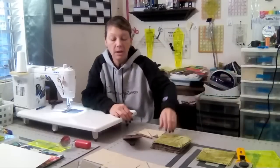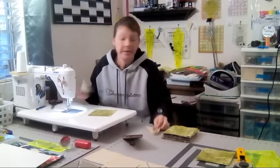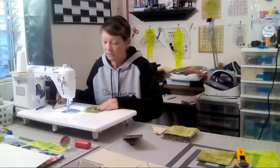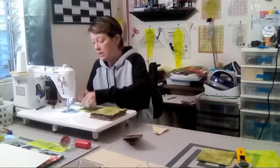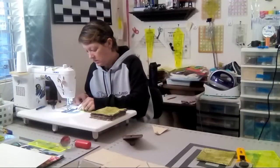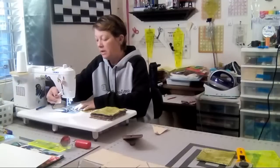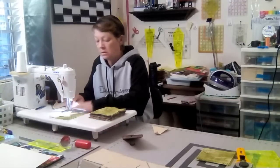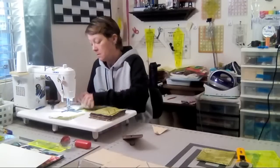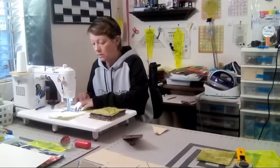This is what I'm making — I'm just going to make a whole bunch of them over and over. I'm going to chain piece all of them: put all one side on, come around and do the other sides. I'm just going to center them as I go, since I'm trimming all my blocks down anyway — they never end up the same.